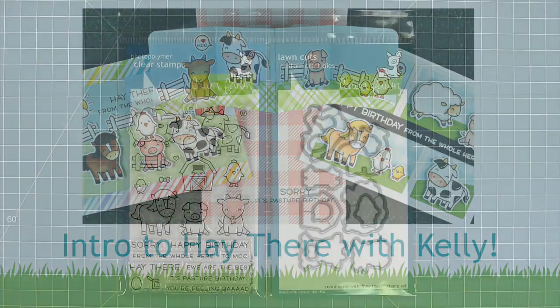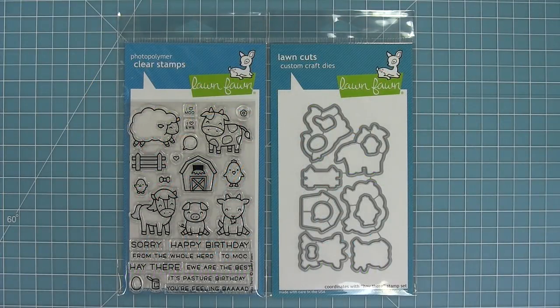Hello and welcome to another Lawn Fawn video. Today we are introducing our brand new stamp set, Hey There, and its coordinating dies. So let's go ahead and check it out.